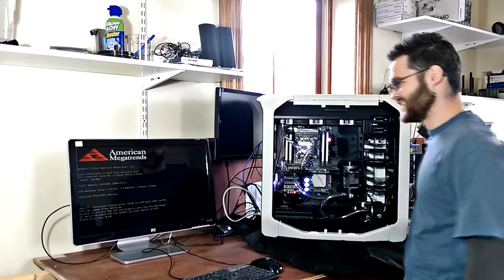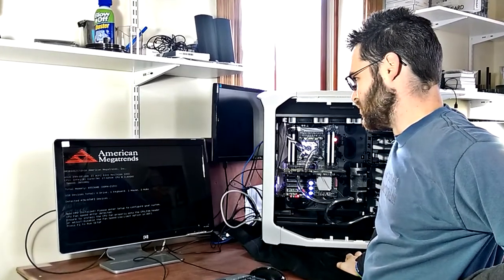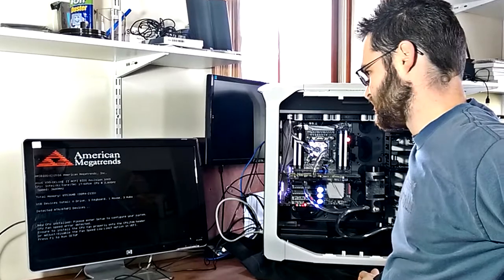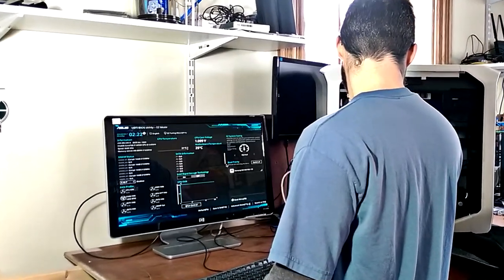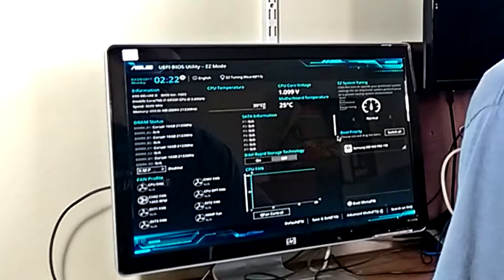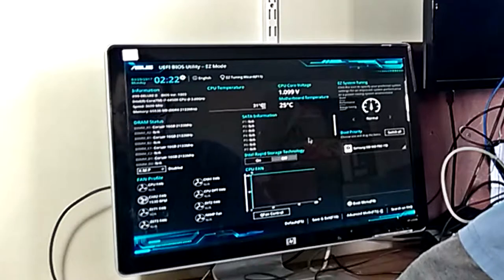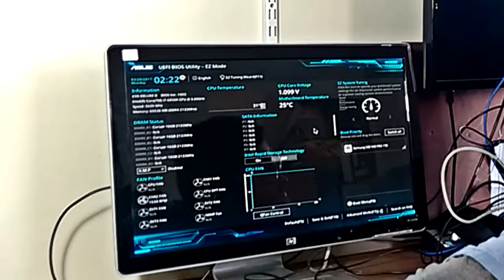Hey, look at that — it posted! 64 gigs of DDR4, Core i7 6850K at 3.6 GHz. Look at this BIOS — it has everything in a graphical user interface that you would ever want: all types of fan speeds, temperatures, voltages, you name it, it's in the BIOS. This board is an overclocker's dream.